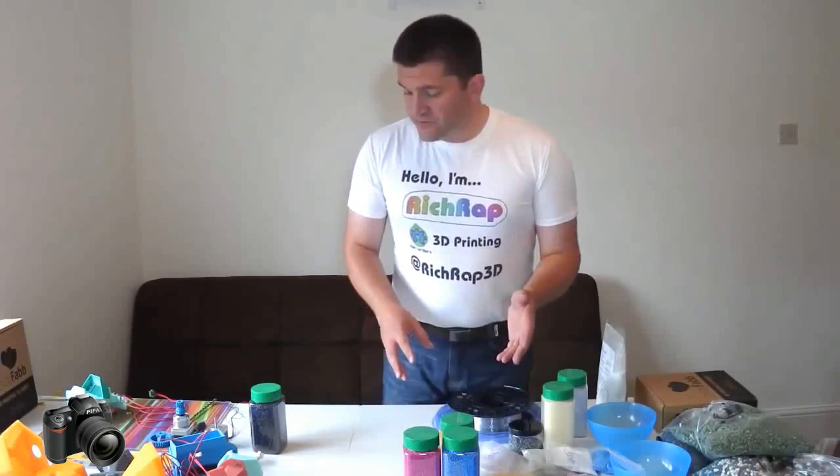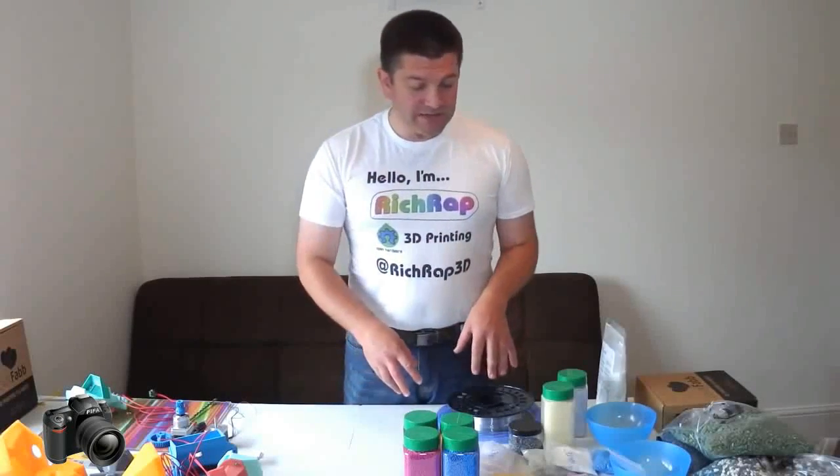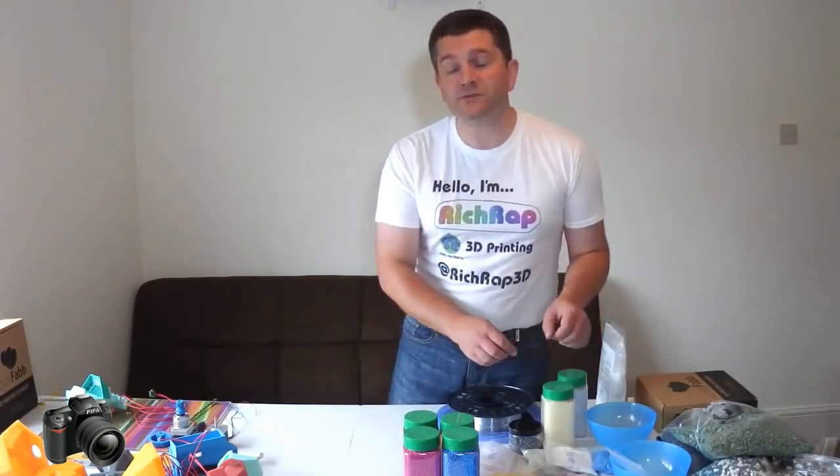Along with doing the experiments with the sugar, I then moved on to experimenting with plastics and using different types. I actually ended up just cutting up some PLA filament to make small pellets before I got hold of these ones.